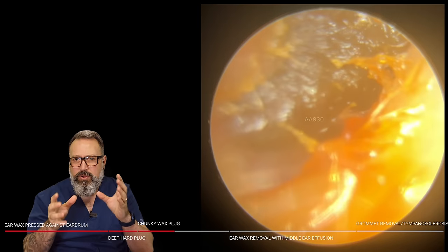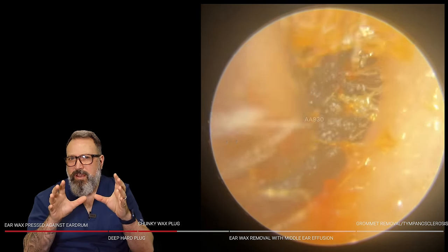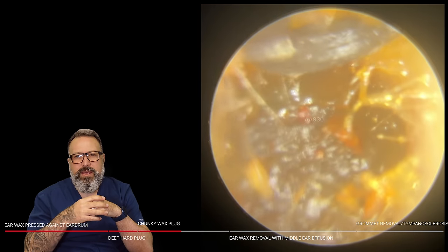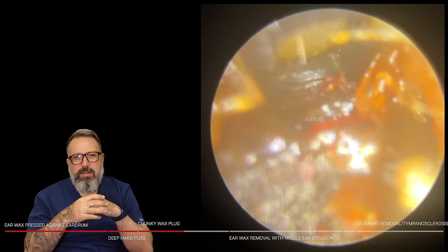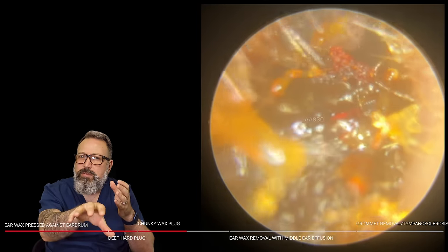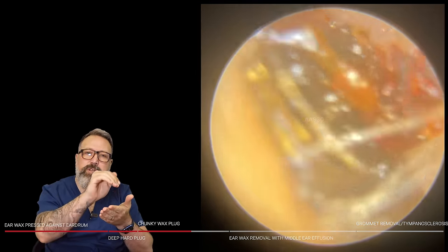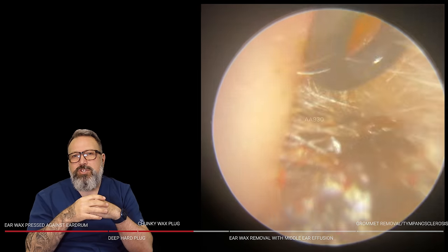I've got it moving — the bottom is dislodged but the top right section is just holding everything in. I'm trying to wiggle and circle it around to loosen this up. We're going to bring in the Jobson Horne now. As I put a little bit of pressure on, the plug dropped further back into the canal, so we have to be careful not to inadvertently push it further. I've made a little ledge in the top of the wax so we can get a grip and pull this forward.